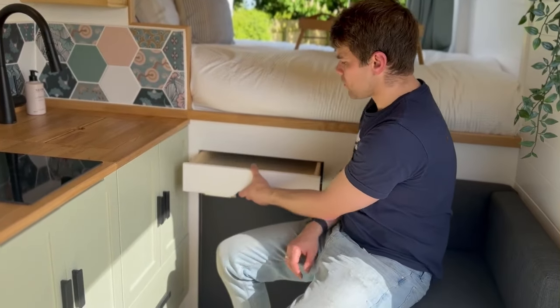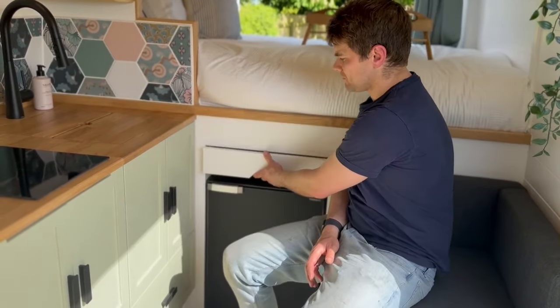There's another drawer on the garage wall, and an 80-litre fridge with a freezer compartment.